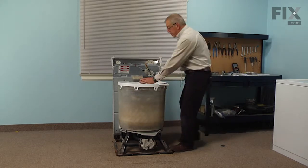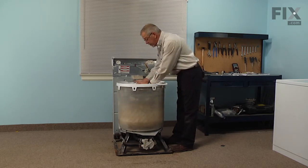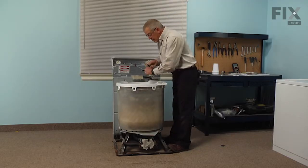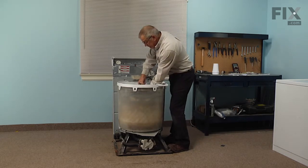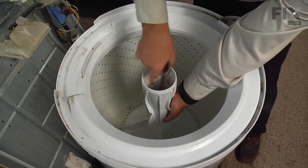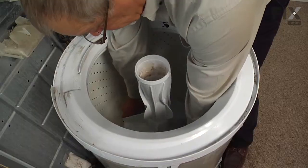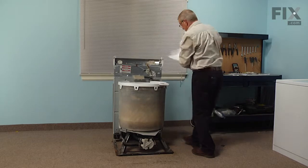Next we're going to remove the agitator. If your model has a softener dispenser on it, we'll need to take that off first — just give it a little bump and pull it up out of the agitator. Then with the 7/16ths socket and extension, loosen the retaining bolt. Hold the agitator with one hand, break the bolt free, and once you've loosened the bolt completely, reach in and pull the agitator straight off and set that aside.